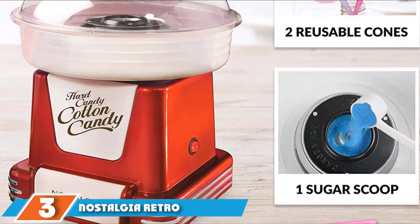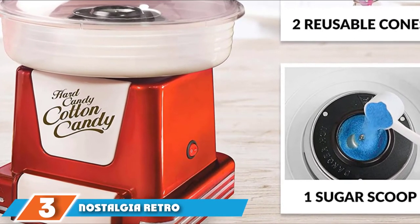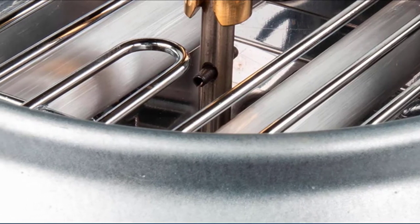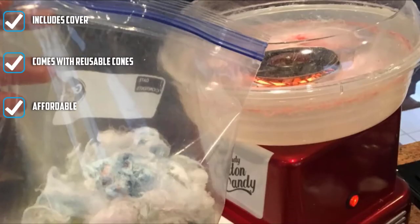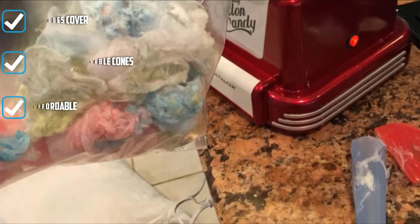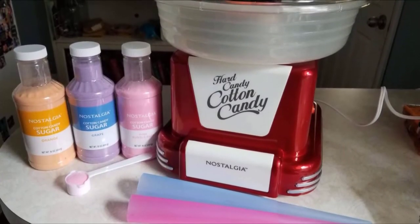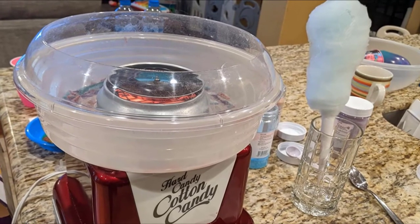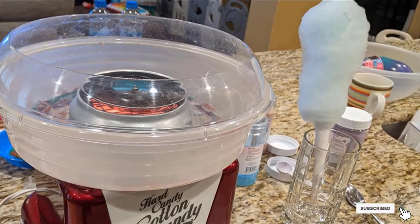The number 3 position is held by the Nostalgia Retro Cotton Candy Machine — cute, small, and fun. This retro-looking cotton candy maker is what you need for kids' parties or family movie nights. This compactly designed machine will fit on your counter or table to make cotton candy from your favorite hard candies or flossing sugar. You can even use sugar-free candies. The clear rim lets you watch the cotton candy form, and it disassembles easily for thorough cleaning. It includes two reusable plastic cones and one sugar scoop. If you want an even smaller version, the PCM-405 measures 11.5 x 11.5 x 10.75 inches and is a little less expensive.